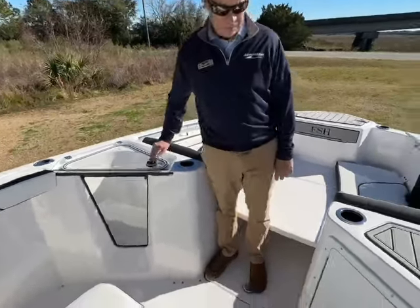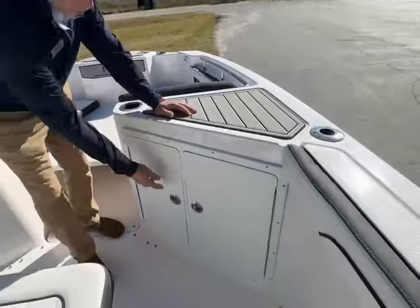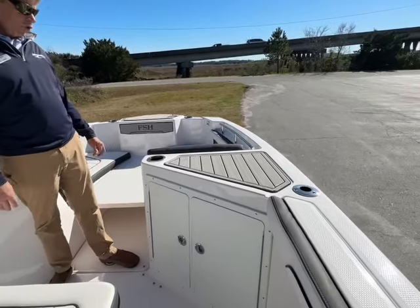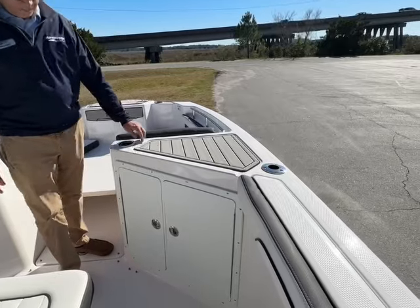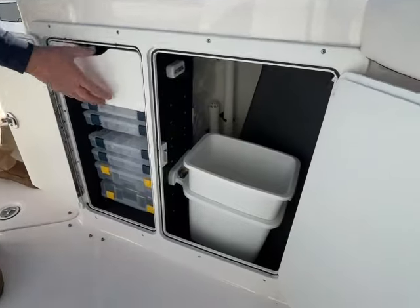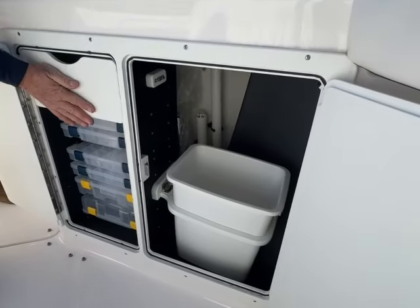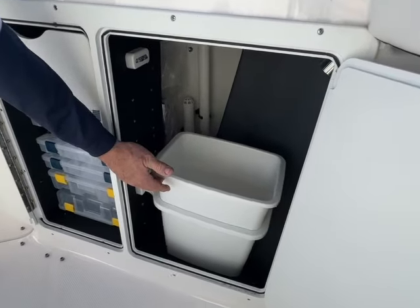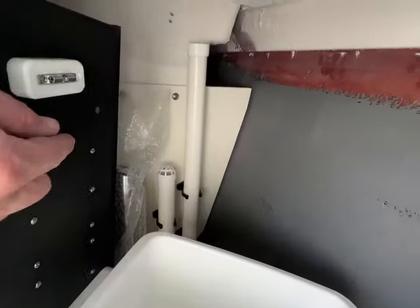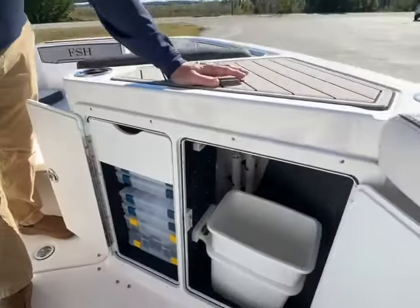More rod holders here. On this side, they've done a nice job with the storage. They've done a really nice job here with the tackle boxes built in, a drawer for pliers and knives, and a built-in waste pail. In the back there is storage for the uprights for your livewell overflow.